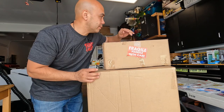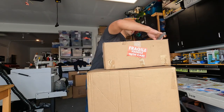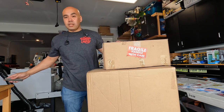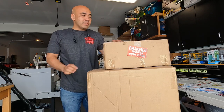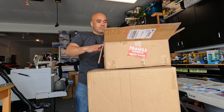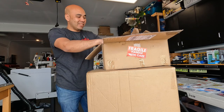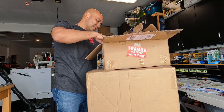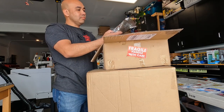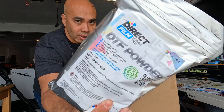Let's open it one by one. Let's open a small one first. From my understanding, this one is from Omniprint. I don't know why I bought this, but I did. So this is an accumulation of — this is 2.2 pounds of powder.